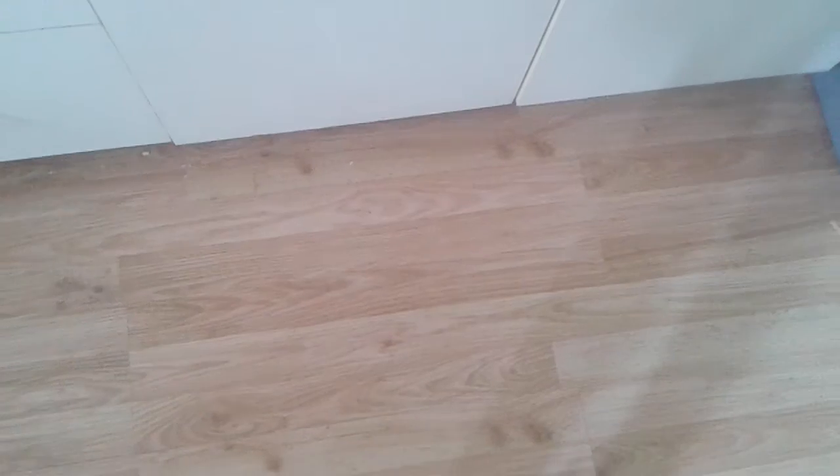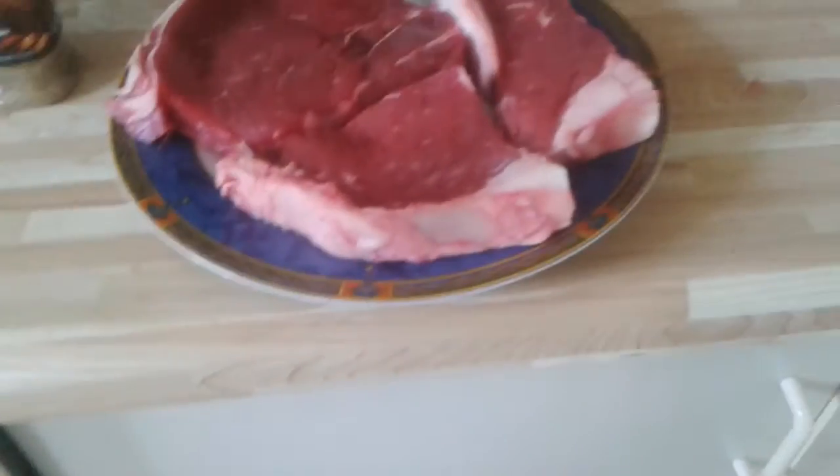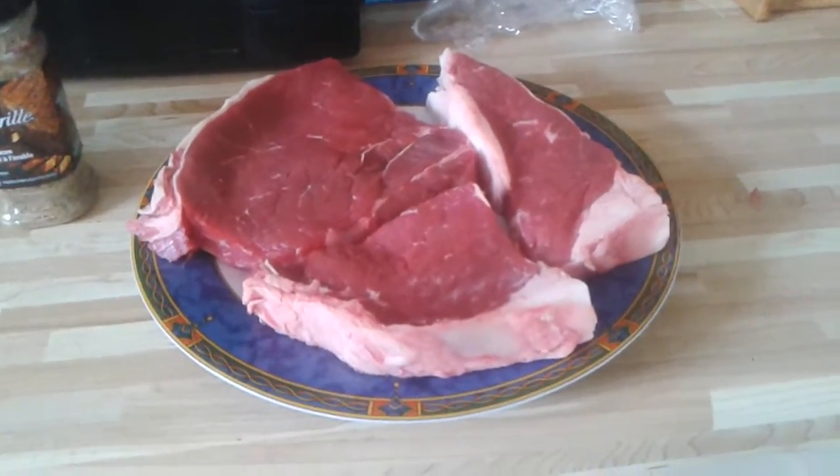Alright everyone, welcome back to the channel. This is not a training video — this is Cooking with 2448 Toy Man, and I'm getting ready to barbecue up some sirloin steak.